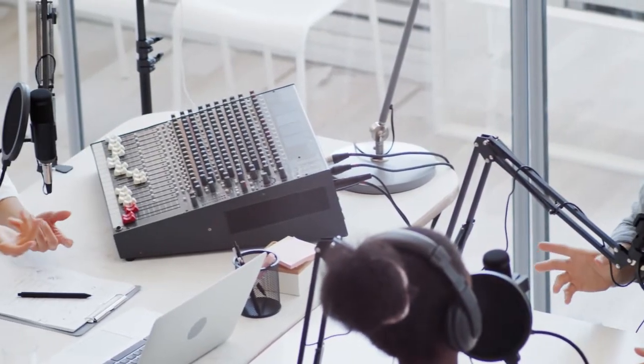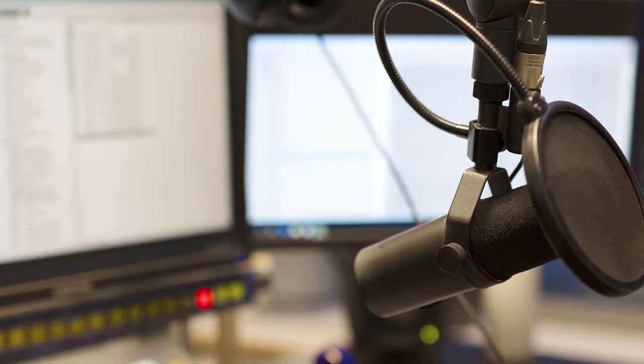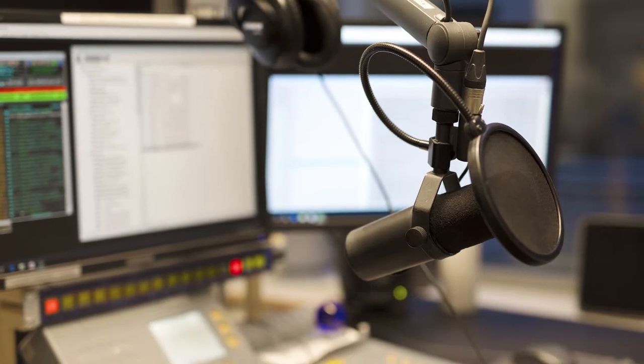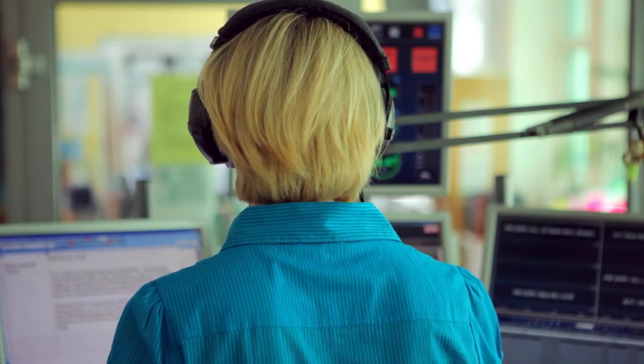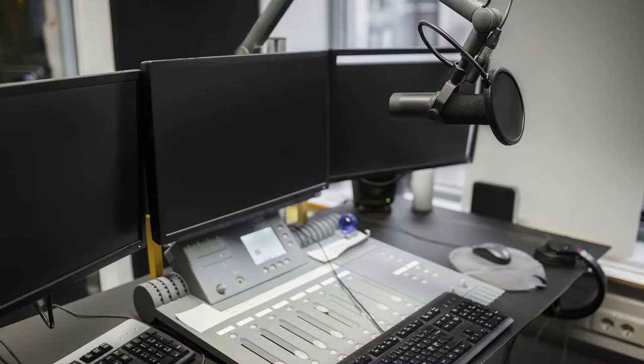Connected to the mixer is all the studio microphones and the audio sources, which are mostly computers these days, but sometimes you'll still find other audio inputs like CD players in older and smaller radio stations. Most modern commercial stations work entirely off computers and servers, but they still work through a mixer, which is normally a digital desk with digital inputs and outputs.